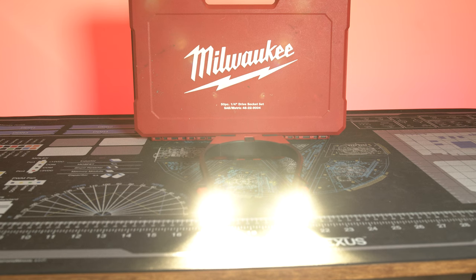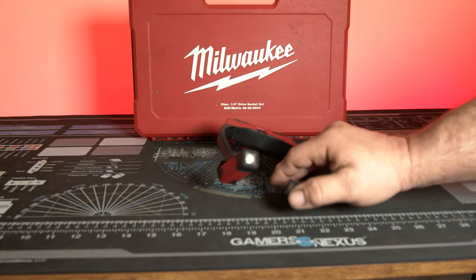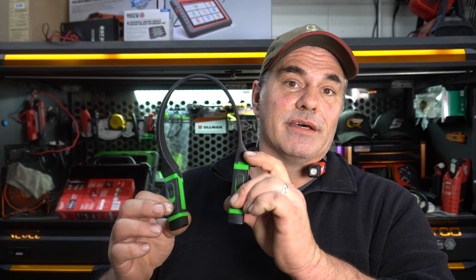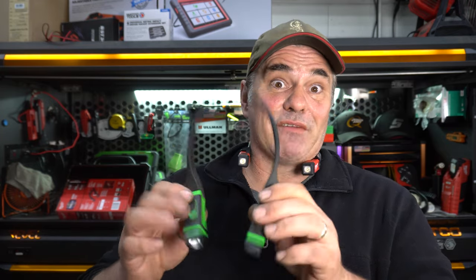I think practically this is a better light overall than the one from Matco. A lot of similar ones out there have two separate chargers, which is kind of a pain to charge. And if they're like the Matco — every time I go to grab it, it is dead.